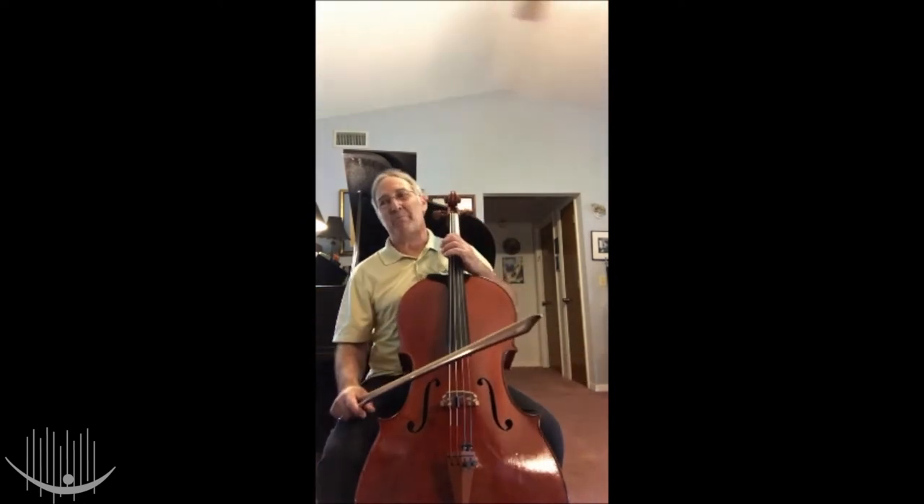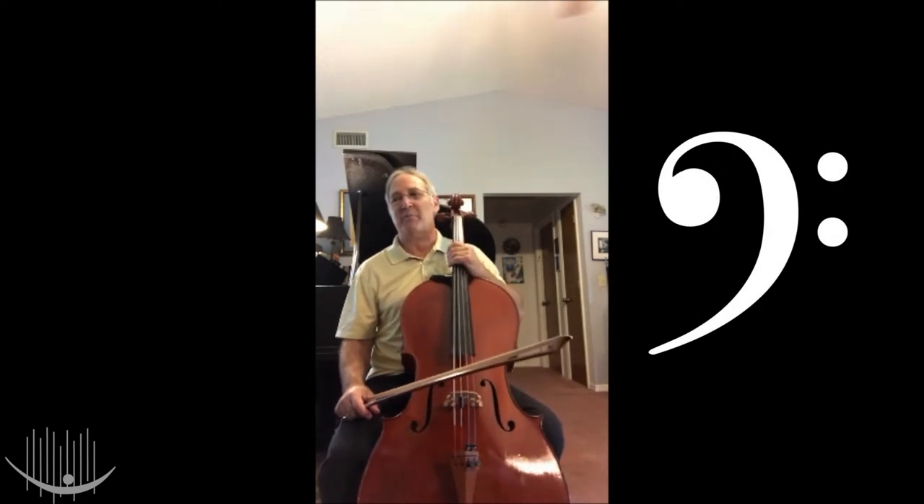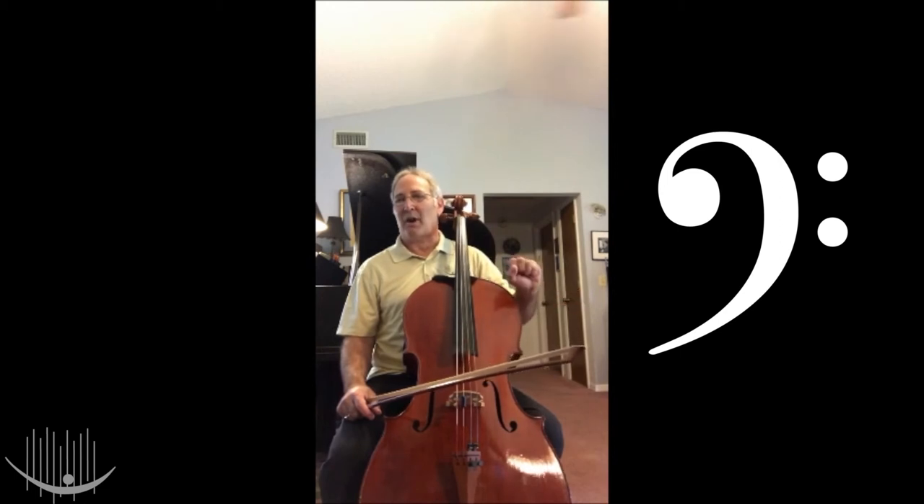The cello reads music in the bass clef. Bass clef notes are in the low range. If you've ever seen a piano, the notes mostly played with the left hand are the notes that are in bass clef.